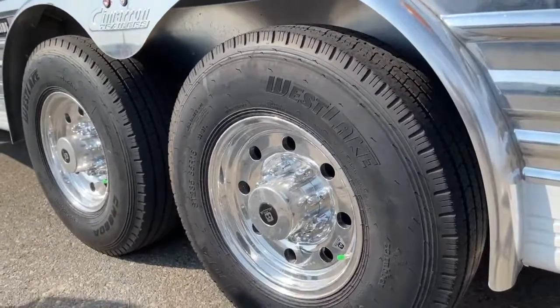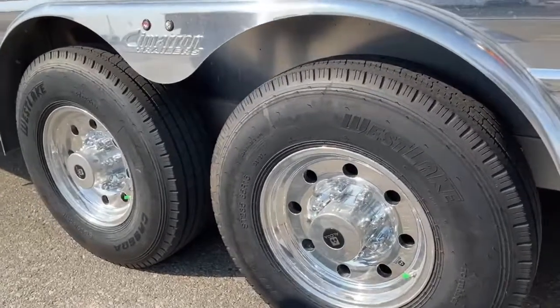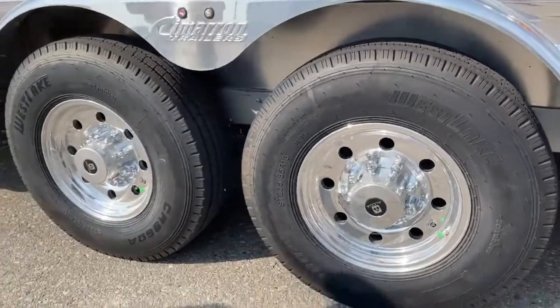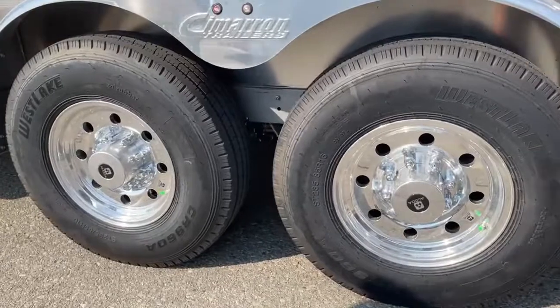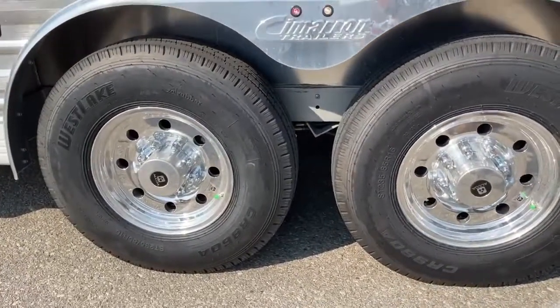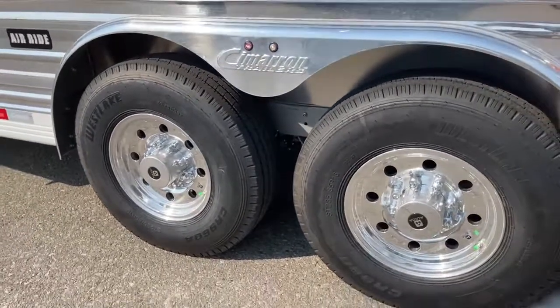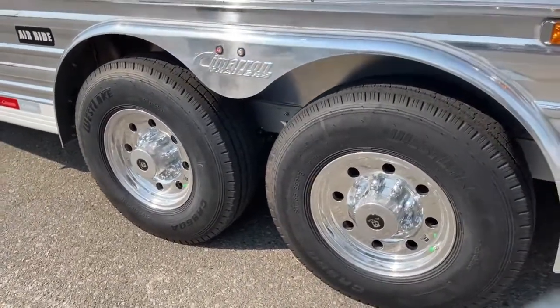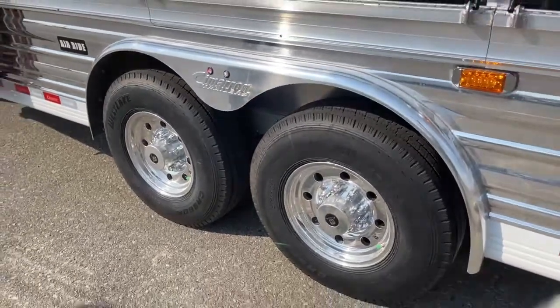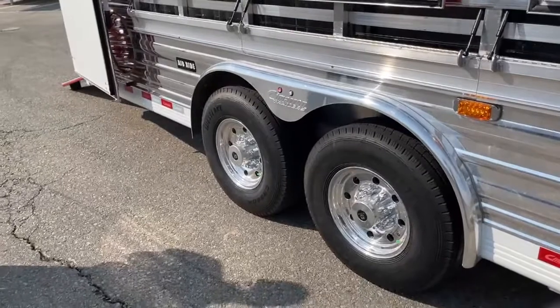Upgraded to Alcoa wheels — these are 16-inch. The Alcoas just look really sharp, they shine up really well, and then we went to the 14-ply tire since it's a little bit bigger trailer for a little bit more rubber underneath there. The green cap indicates that they are nitrogen filled and balanced as well. Nitrogen fill makes it so the PSI levels can't fluctuate drastically compared to air.